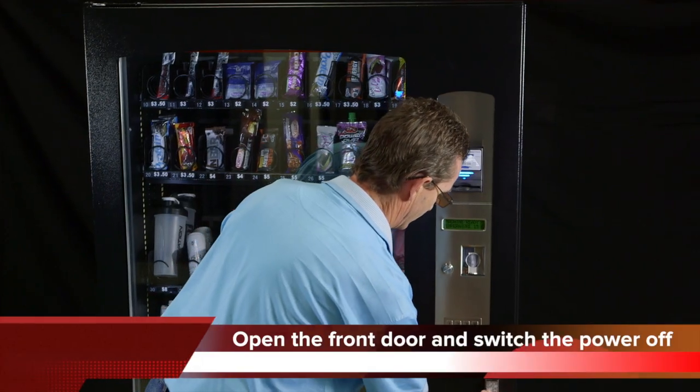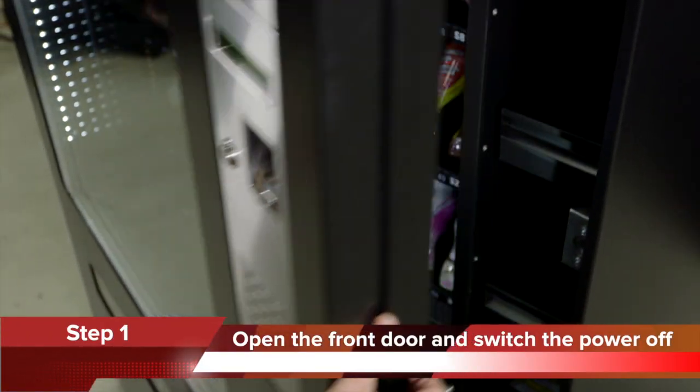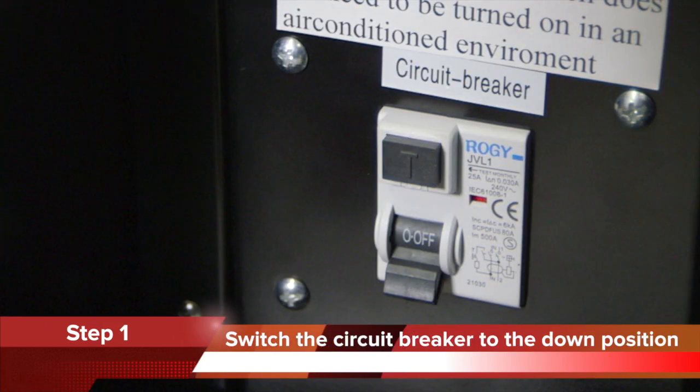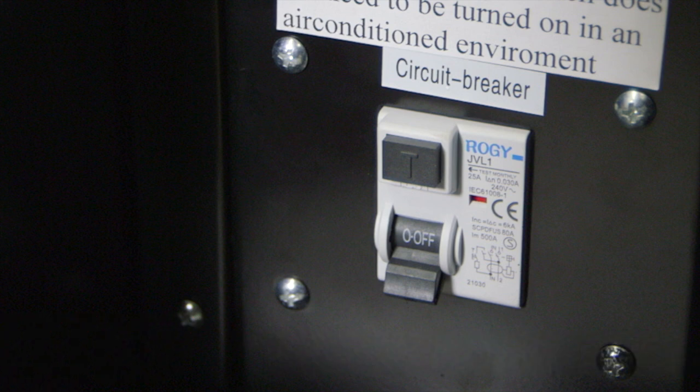This demonstration will show you how to clean the condenser on a Sorento vending machine in seven simple steps. Step 1: Open the front door and switch the power off. Switch the circuit breaker to the down position. It's really important to keep the condenser clean and free of dust.